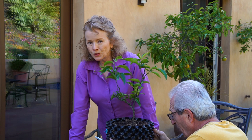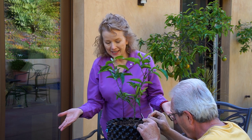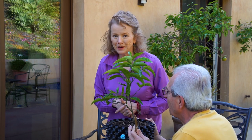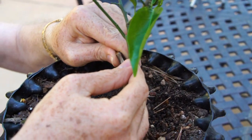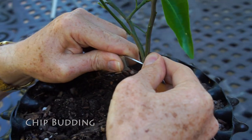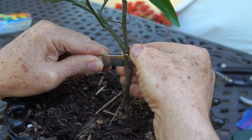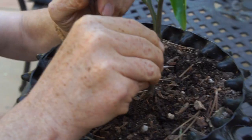Mehrdad has assured me that this tangerine tree I grew from seed two years ago is not going to produce sweet, beautiful fruit. So we're going to graft it — but with a different technique: chip budding. What I'm going to do is remove some part of this tree and replace it with part of the other one. So you're just taking a wedge — a chip out of it.